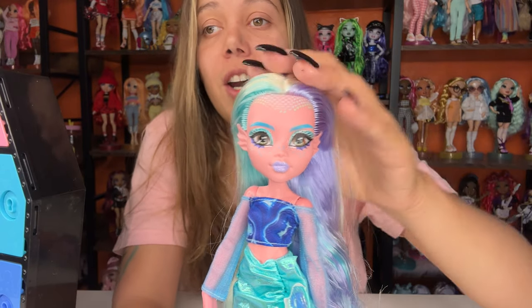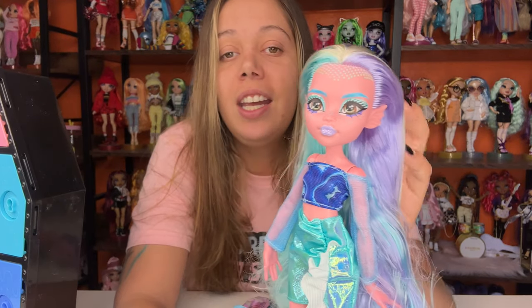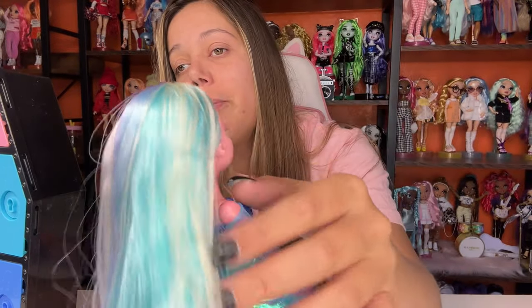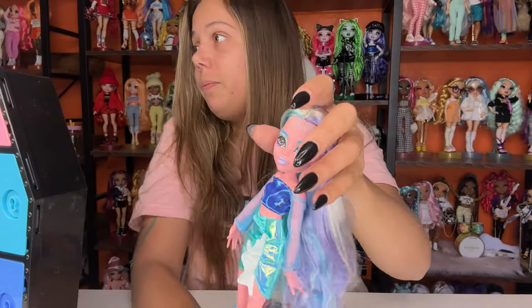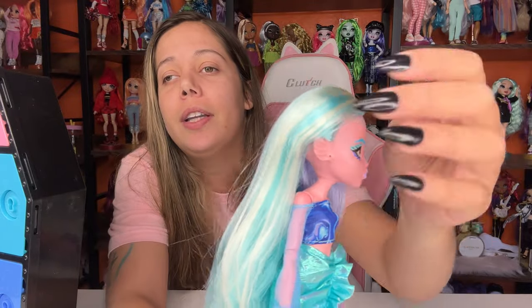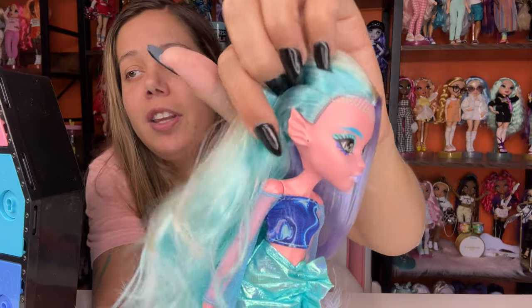Oh my gosh, just look at her. She's so gorgeous. I can't even with this Laguna. Her hair is all sorts of different colors — there's purple, blonde, more purple, blue, more blonde. So it looks like it's purple on one half and blue on the other half. Sorry about that, someone came to my door. Her hair is purple on one side, blue on the other, and I think that is really, really cute. She doesn't have any earrings, but look at those ears.